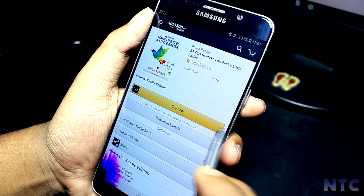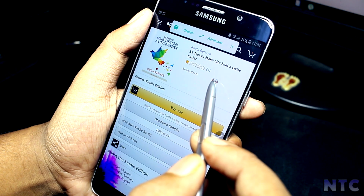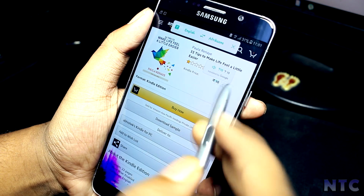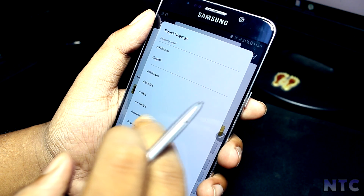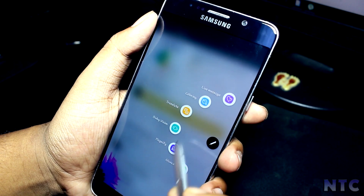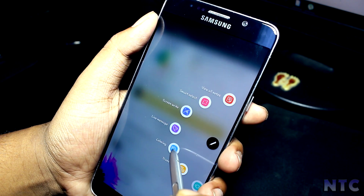You also get the all-new Translate feature from the Note 8, and you get the Pen Up app in which you can draw and share your drawings.